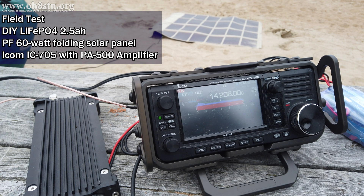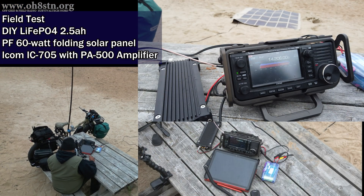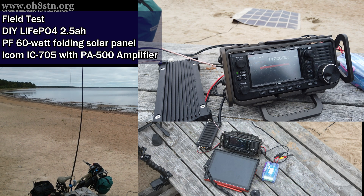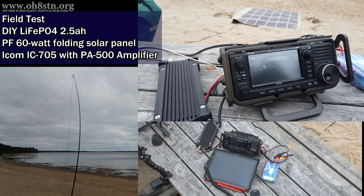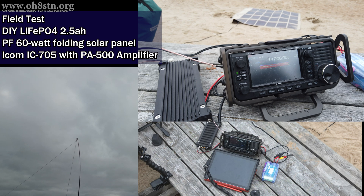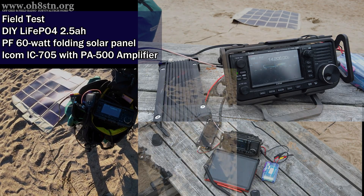Oscar Golf 8 Zulu portable station. QSL. Oscar Golf 8 Zulu portable, 59 1062. Roger, roger. You are also 59 001. QSL. Roger, number one. Thank you. Sierra Golf 2, Whiskey, Whiskey, Tuesday.